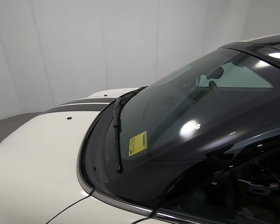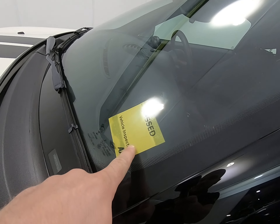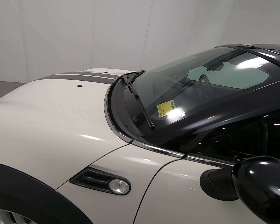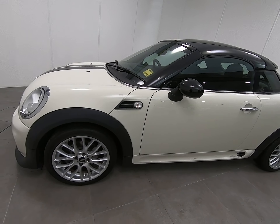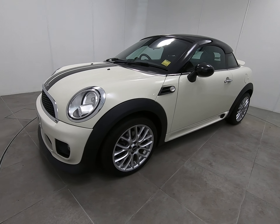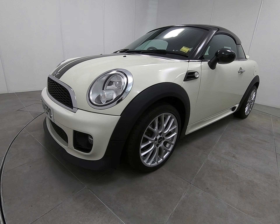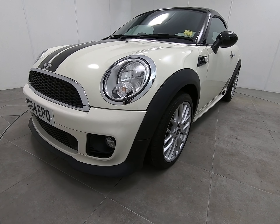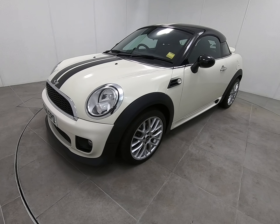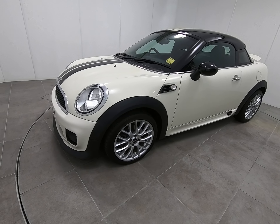It's also worth noting that all our vehicles are independently inspected by the AA, as the yellow window sticker shows. This Mini Coupe has already passed that 128-point inspection, which includes a five-mile road test by an AA engineer to make sure the car is correct on the road. You can view the inspection report on our website at www.peterscottcars.co.uk.